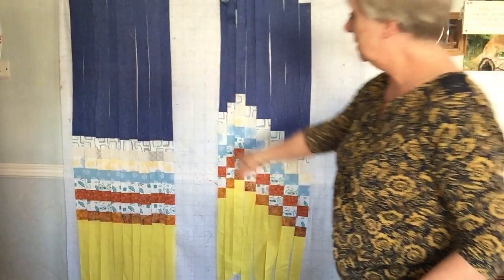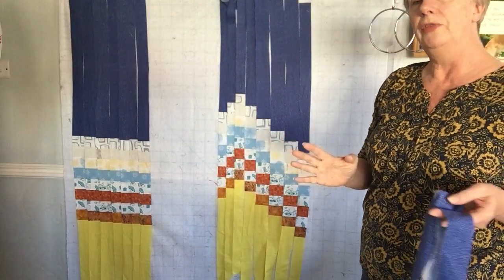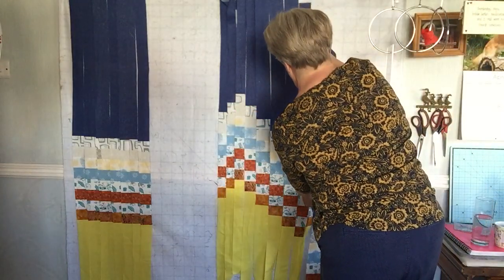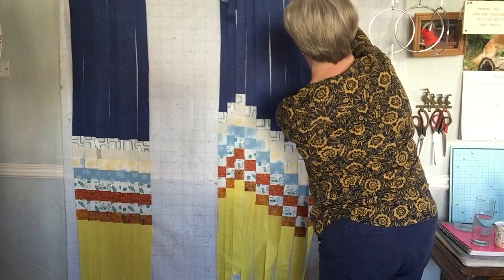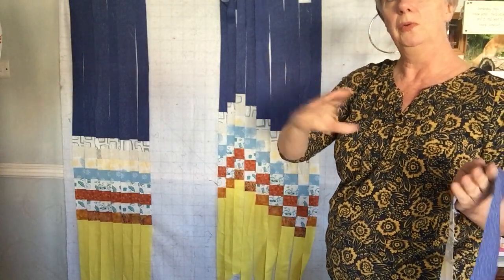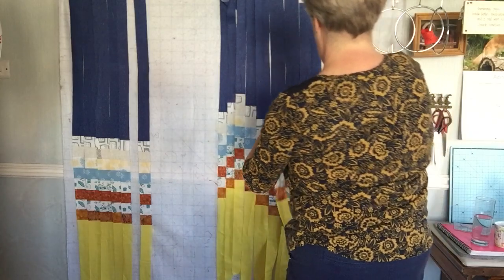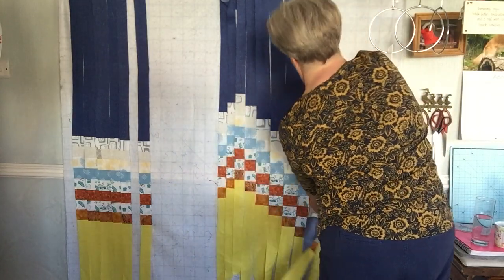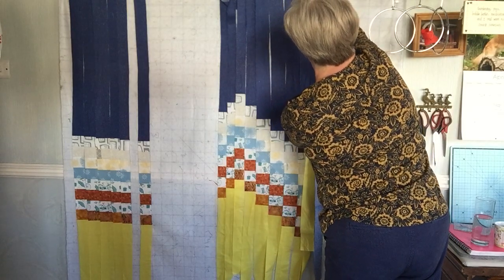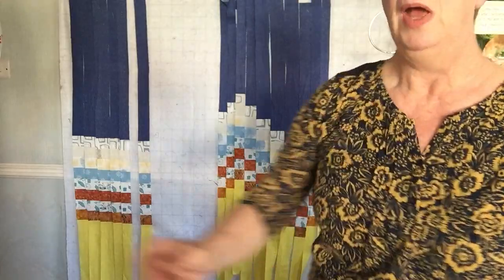You can start to see we've got some effect. I'm just going to take a few more strips off. You don't have to cut the whole thing at once — you could cut as you go, just cut a few and keep adding. If you were copying a particular landscape from a photograph, you'll know whether it's going to be more gradual or whether it's mountain peaks, which would need the strips closer together. Just keep going until you're happy with it.